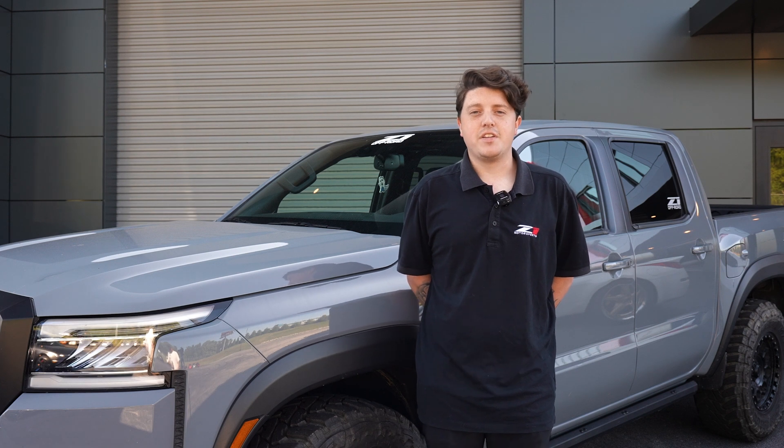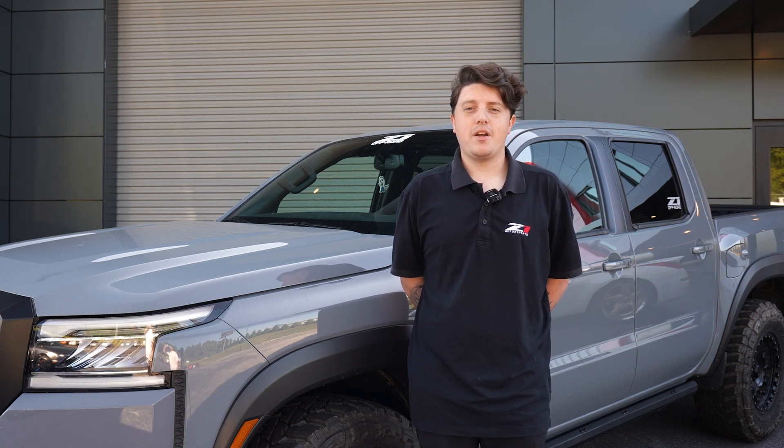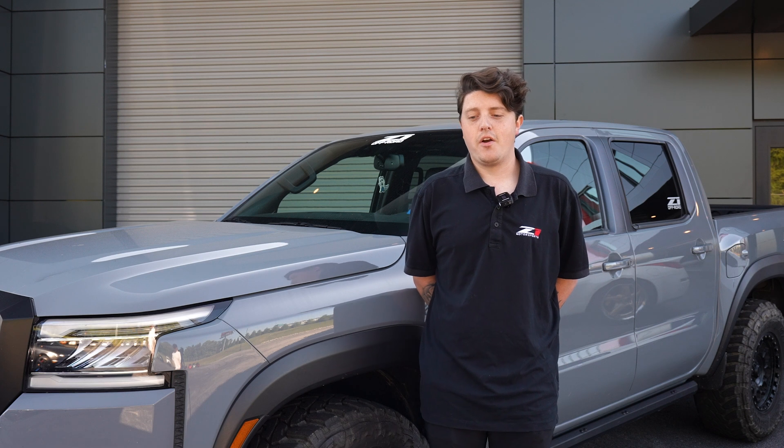Surprisingly, Nissan left a lot on the table with the VQ38, so there's going to be a noticeable power and torque increase just by going with the level one tune. It's going to make these trucks even better than they already are from the factory.